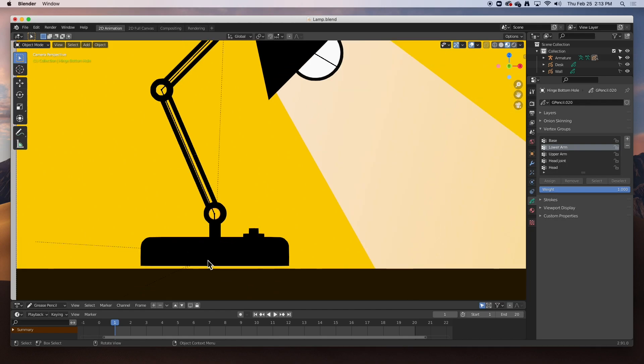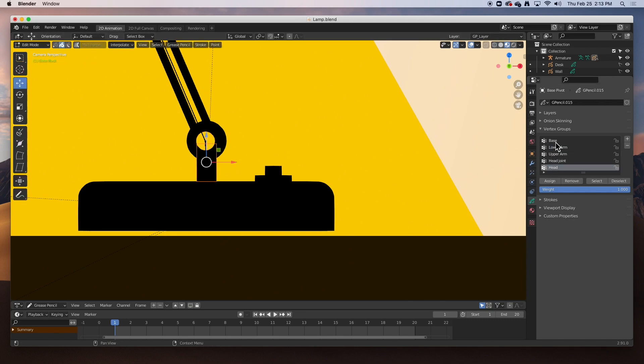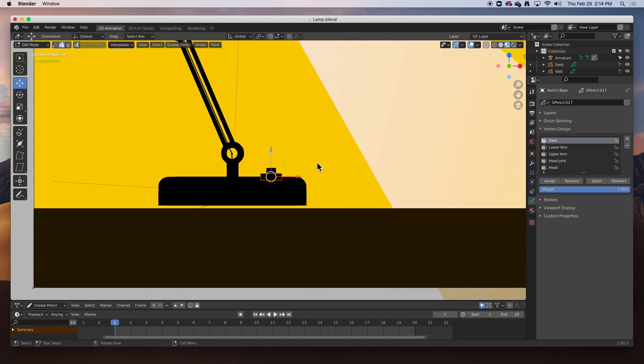The last part we need to do is the base, and then we'll test everything. The base has several parts. Go back to object mode, select this one, go to edit mode, select it, and assign it to the 'base' vertex group. Repeat for all base parts: back to object mode, select, edit mode, select, base, Assign — until all base components are assigned. That's it — we've gone ahead and rigged the entire lamp.